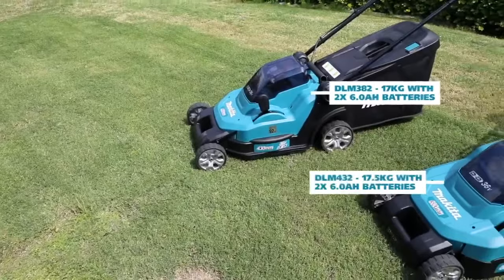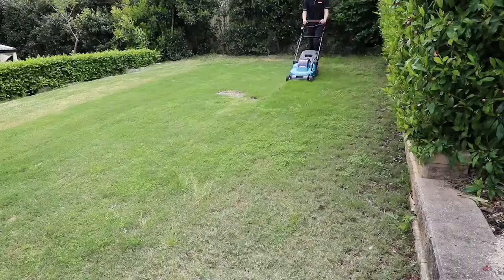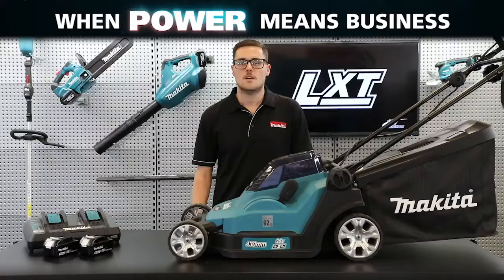The DLM382 weighs 17kg with two 6Ah batteries, whilst the DLM432 weighs 17.5 kilograms, making them easy to manoeuvre around any lawn. They have a recommended mowing area of 560 and 575 square metres respectively on two 6Ah batteries, making these lawn mowers perfect for small to medium sized lawns.